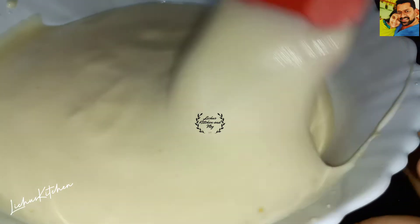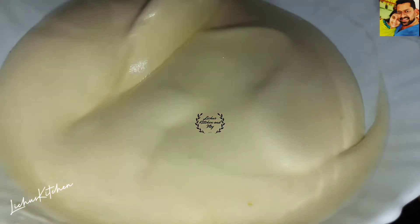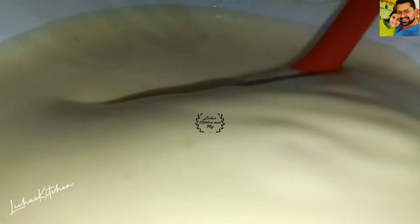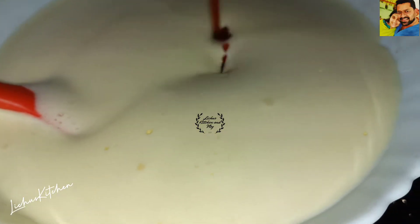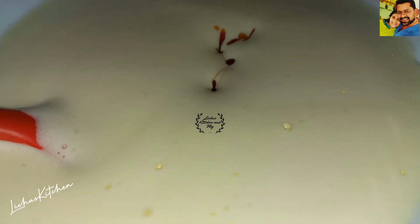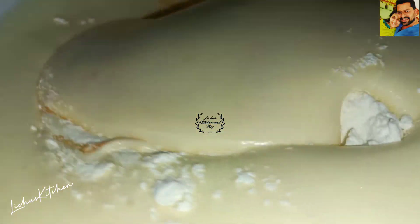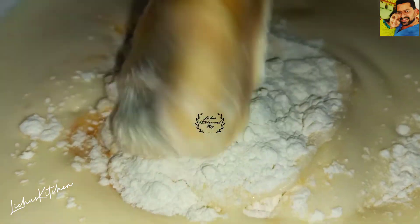We will mix it the first time. Let's mix up the ingredients and mix it on the same side. We will also add vanilla essence — 1 teaspoon of vanilla essence. We will also add corn flour and maida, and we will add some soy sauce as well.